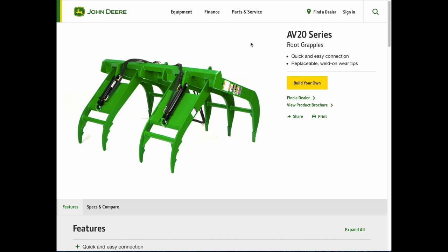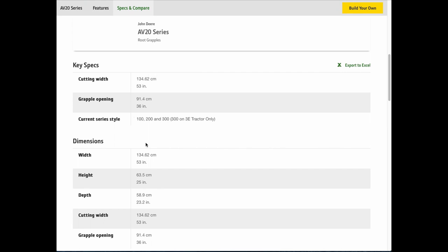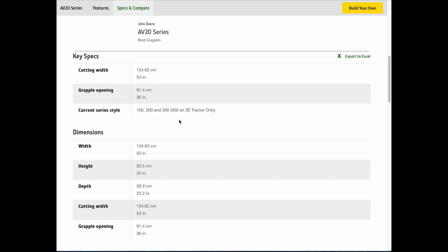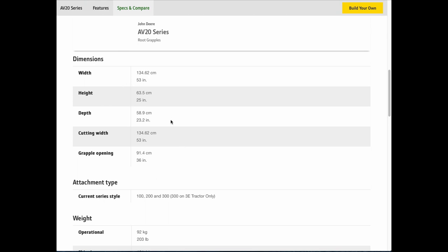Let's take a look at the Root Grapple online. This is how I ordered my Root Grapple from John Deere, thinking it was going to be the one you see here. Everything's in the print — you have to read the details. The cutting width is 53 inches, the opening is 36 inches. It was made for a 300E series, which is what I have. Width is 53, height is 25, and they keep going over and over those same specs. Reading all this, I thought we were doing well.